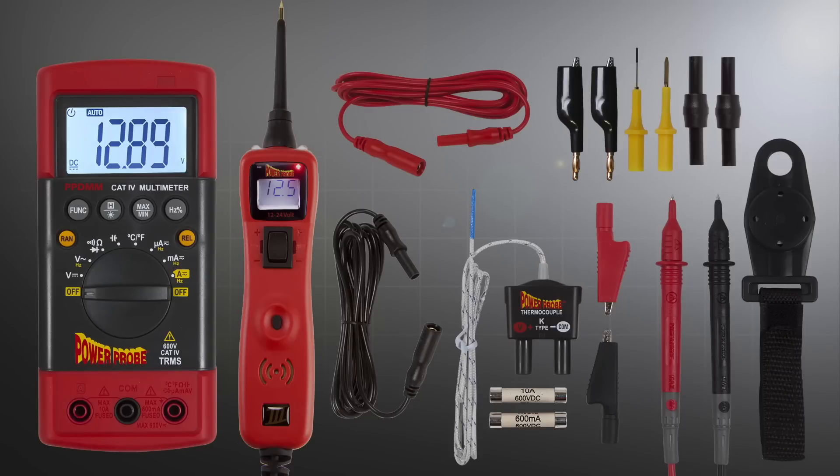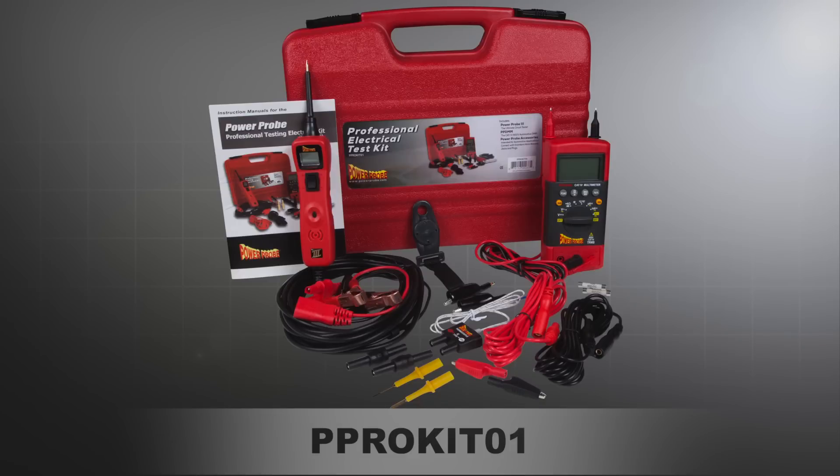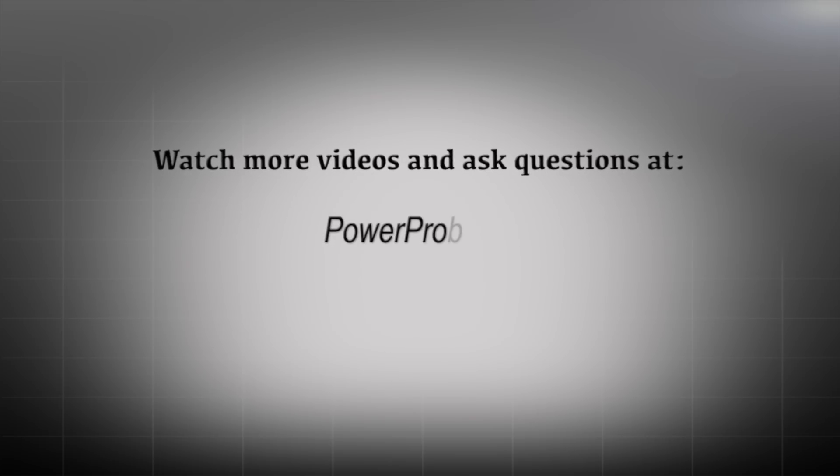This value bundle is a smart investment that maximizes your diagnostic electrical capability to make fast work out of electrical troubleshooting. Get your pro kit from your local tool dealer or go to powerprobe.com.